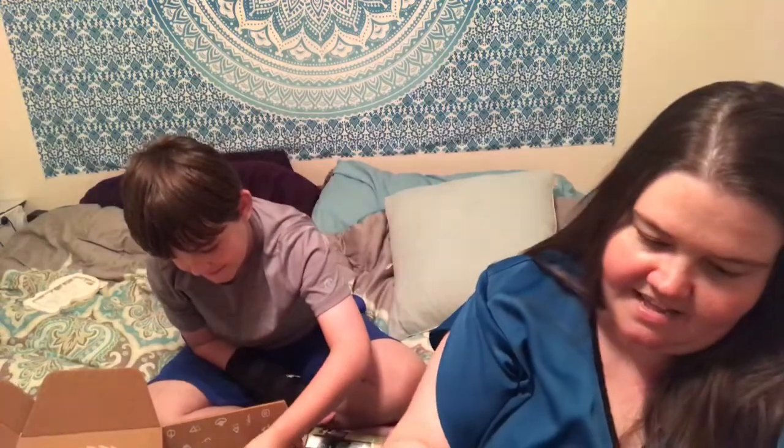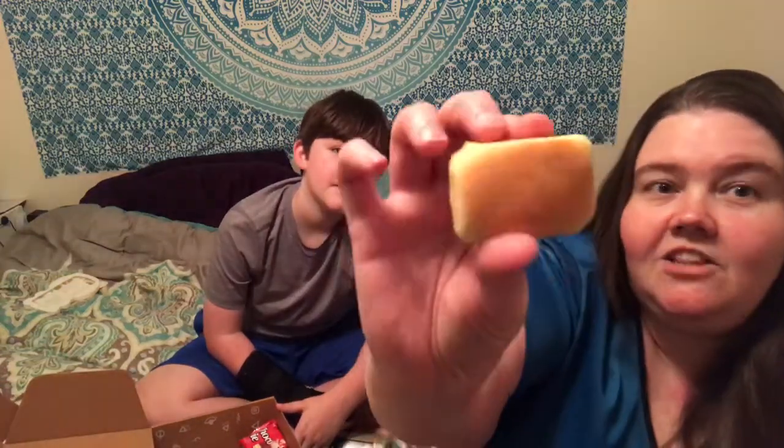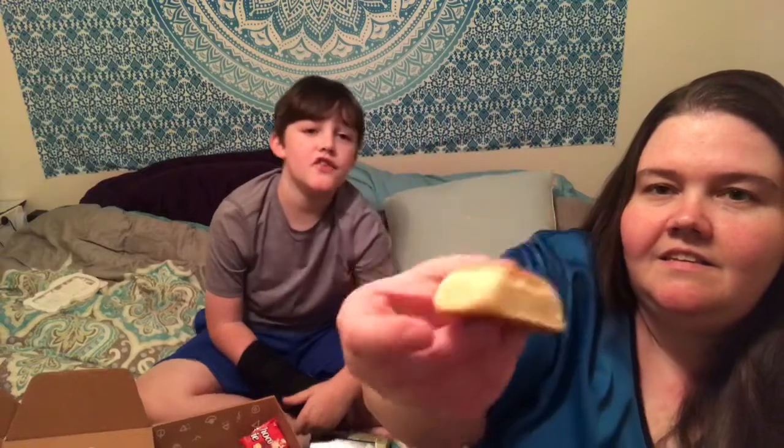Alright, you ready? Yeah! It says 'pineapple cake gift set' — is there like a candle in here too? Oh okay. This looks like a little biscuit. Hold on — just try a little. Does it smell good?